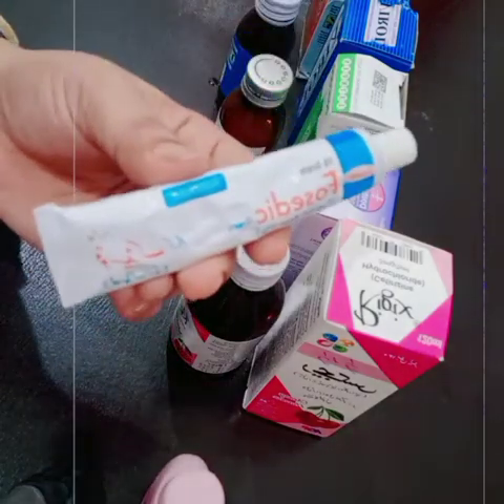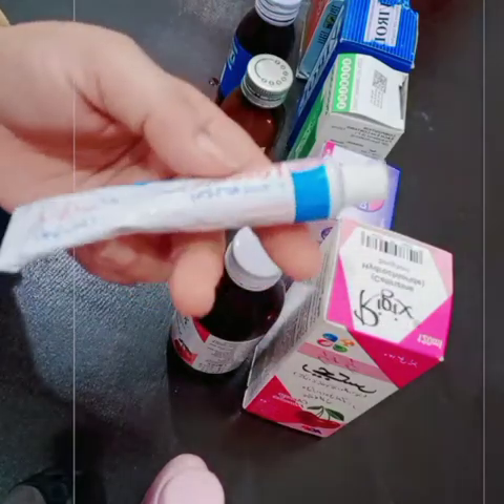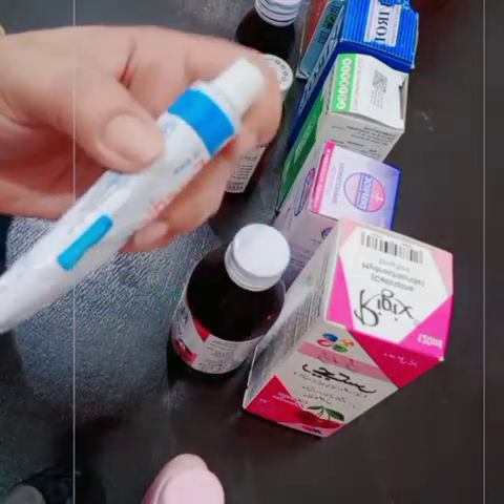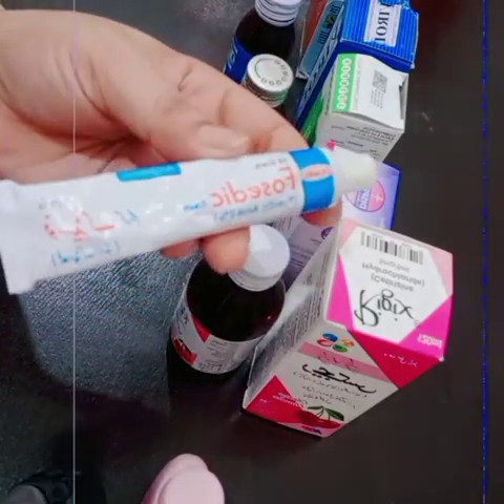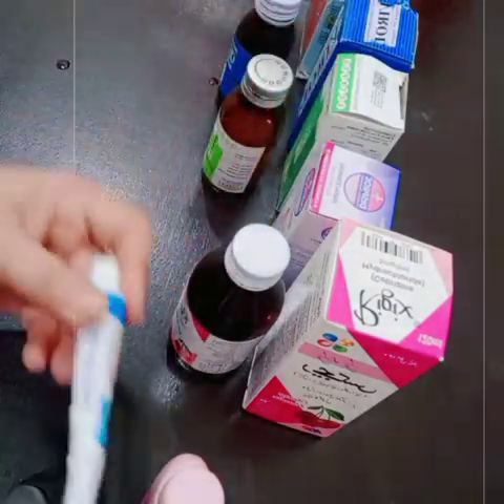It may need an allergy treatment. If you have an anti-allergic cream, you can use it for common allergies. This is the best cream for your child. After that, you can apply it to your child.